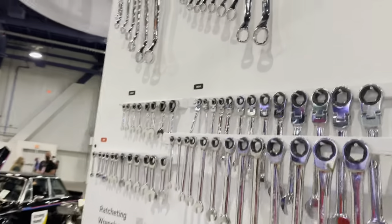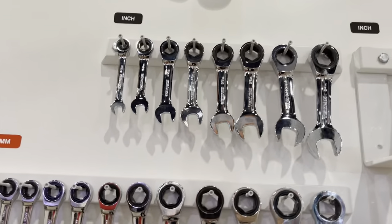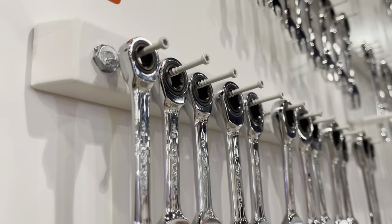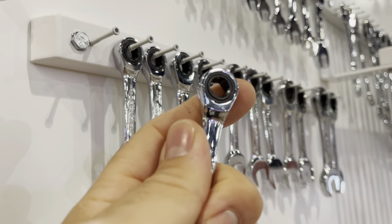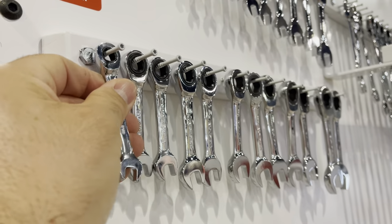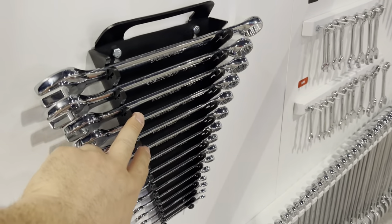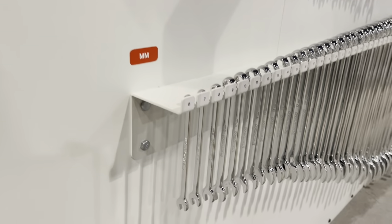Over here we've got the offset wrenches and the stubbies — nice polish on them. Get a closer look at the finish on these. Lots and lots of sizes, and you can also get the organizers and some sets. Pretty cool.